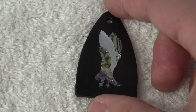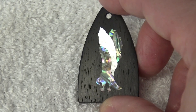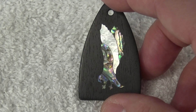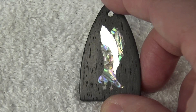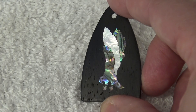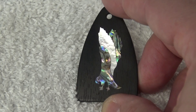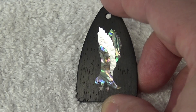I'll put the link in the comment section. So if you have a PRS and you'd like to put this as your truss rod cover, there you go. I am not associated with that company at all — I don't make any money or have any agreement with them. In fact, I think I'm going to order another couple for my other two PRSs. Beautiful. So let's install it.